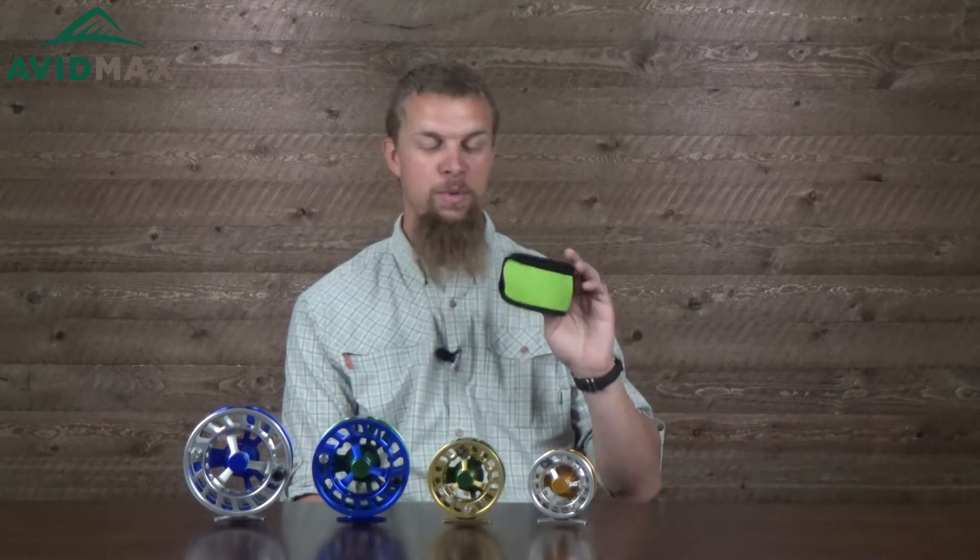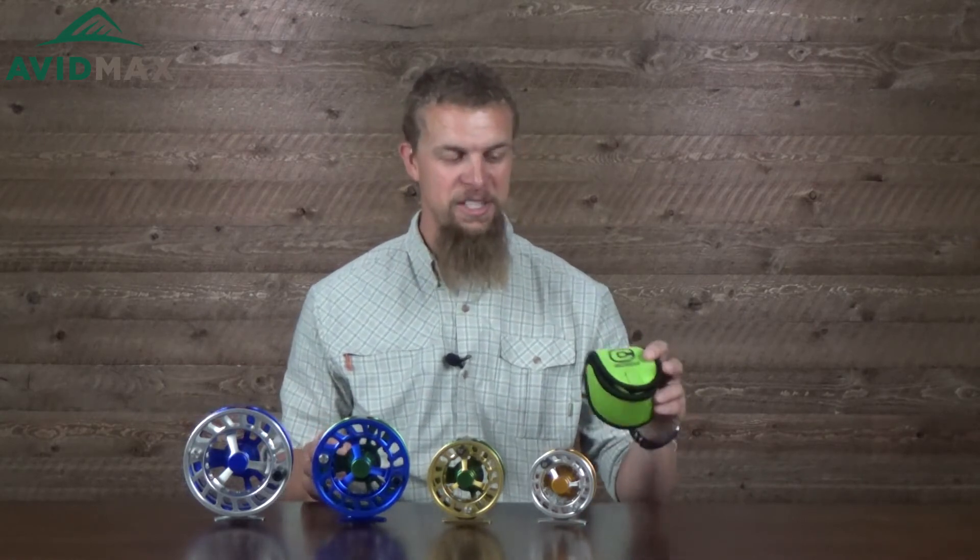They also all come with a really nice little neoprene case — obviously this one is for the small reel, but they make them for all the way up to the bigger ones and they're all included. It's just a nice thing to be able to throw the reel in as you take it off your rod, that way you keep a little bit of protective covering over it. Hopefully it won't get beat up as it's riding in your truck, your car, or you just throw it in your backpack.